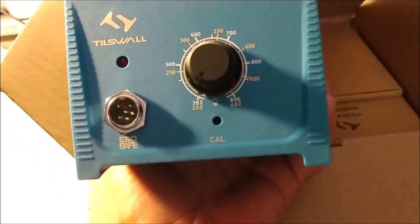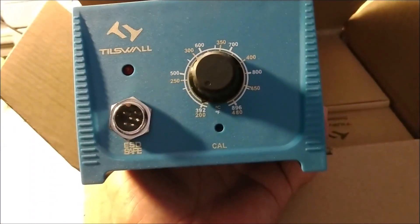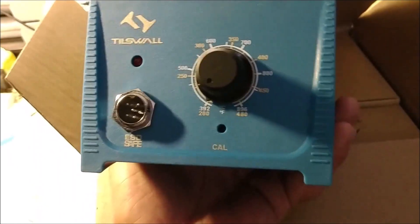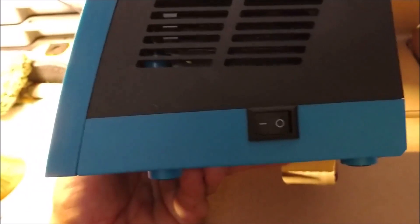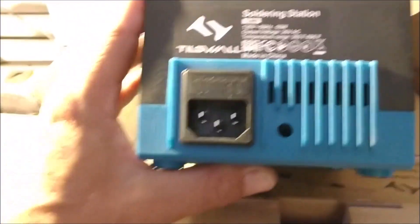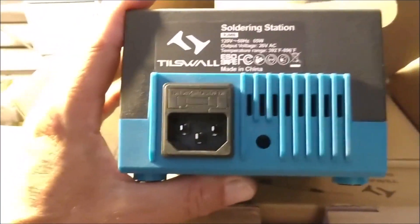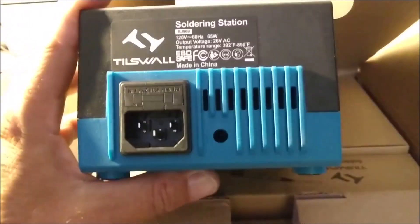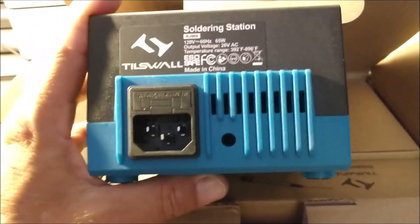Here is your power station. You have where the soldering iron plugs in on the front. You have your temperature dial, and then you have your on/off switch. On the back, you will see where you have your plug — a typical three-prong plug like you would have on a computer, video games, or televisions.